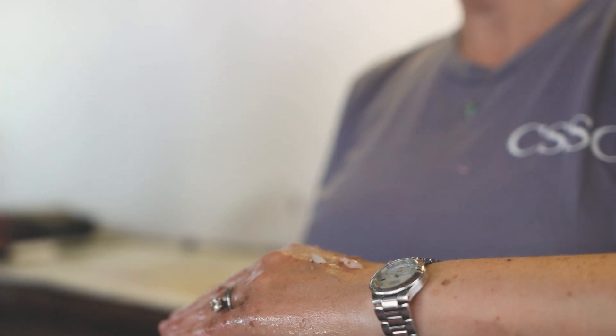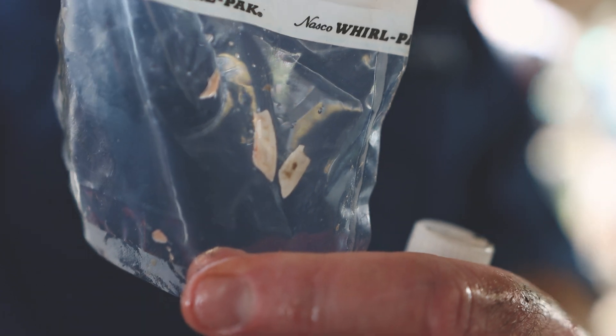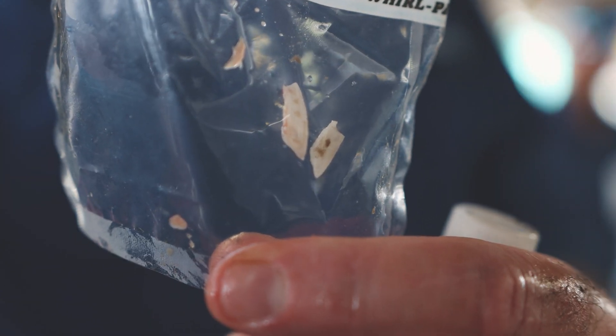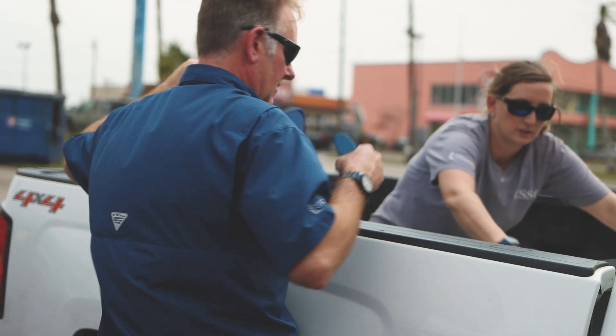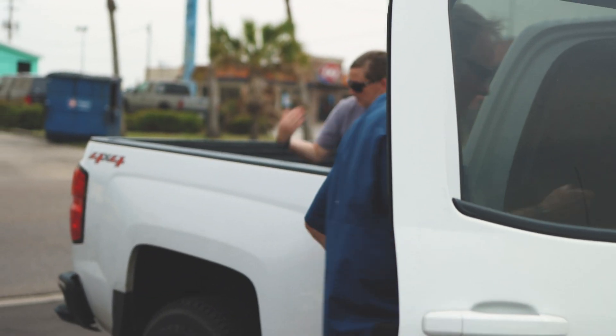We take otoliths from the head, which allow us to age the fish. We take vertebrae, which allows for microchemistry and sometimes aging depending on successful extraction of otoliths. We also take muscle tissue, which allows us to tell what the fish has been eating as well as what kind of heavy metals or mercury contaminant load the fish is carrying, as well as a fin clip for genetics.